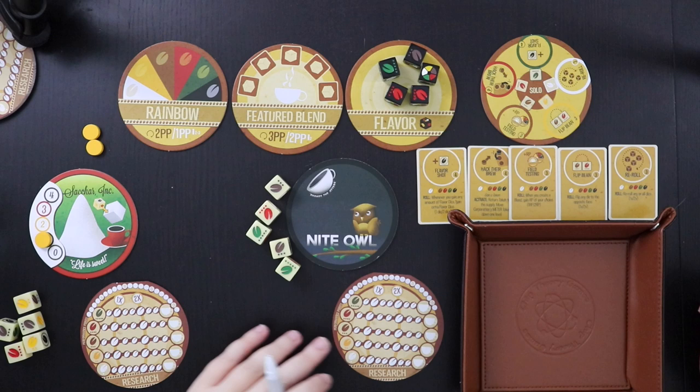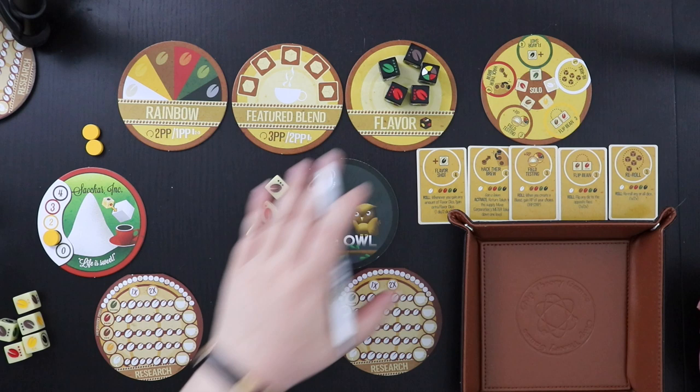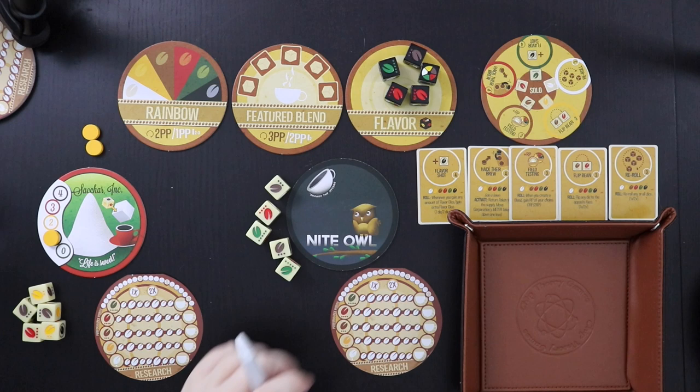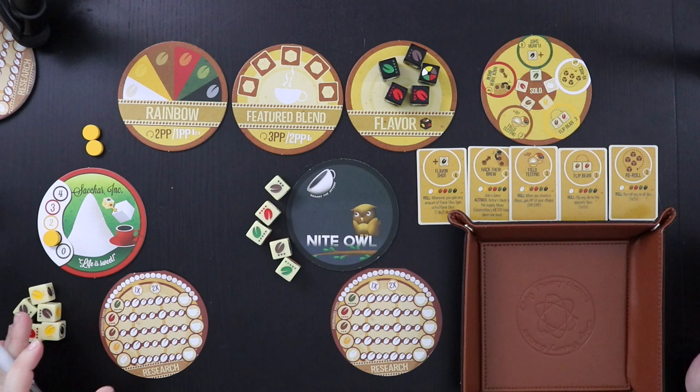As with most roll and writes, setup is pretty simple. In this case, we're going to be playing against an evil corporation that will operate as our AI — Sakaar Incorporated. Their motto is 'life is sweet,' because they're going to keep adding flavor dice — sickly sweetness — to their coffee, trying to hide their garbage quality with too much sugar. We on the other hand are the Night Owl Coffee Company, and our slogan is 'Shakes the Jitters,' which I think is really funny. I'm not a night owl in real life, but I liked the cute little owl.